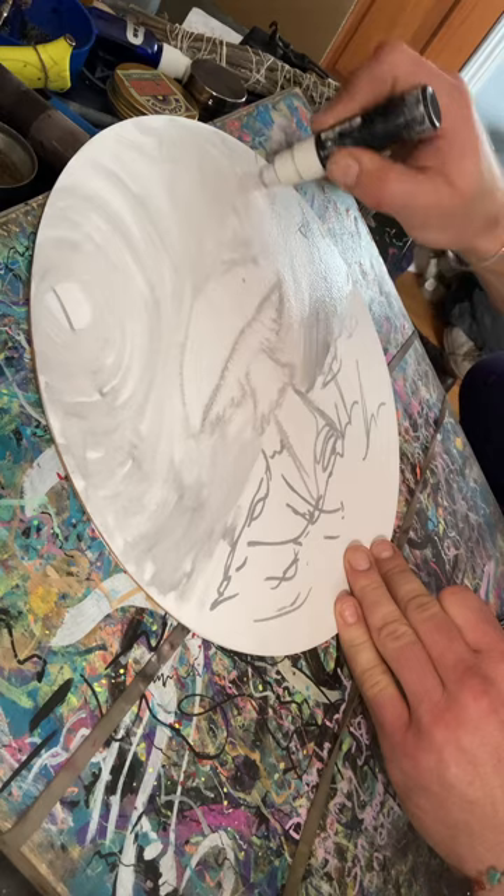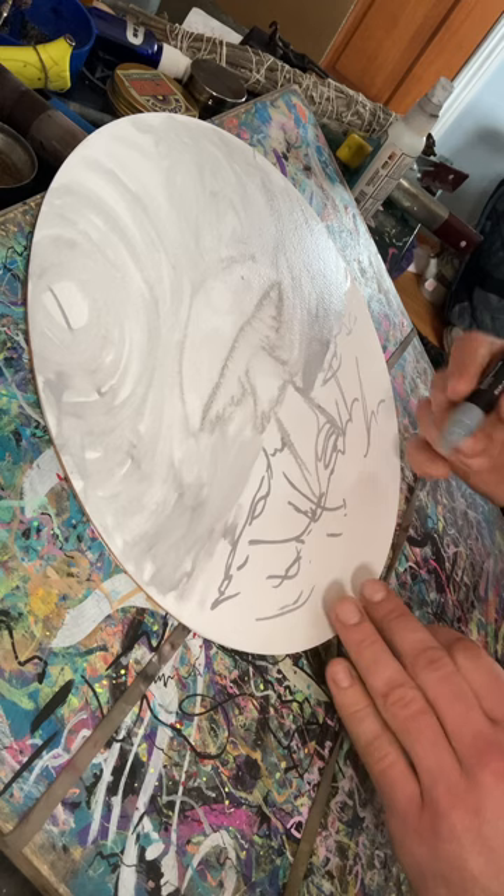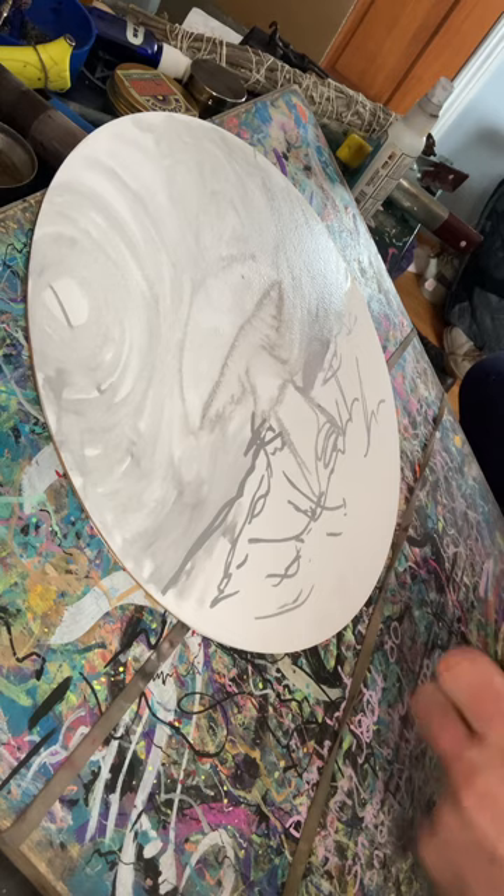So we've got this gradient basically, with a little light source up at the top. Whether it's the moon or the sun we don't know yet — and it doesn't really matter quite yet.